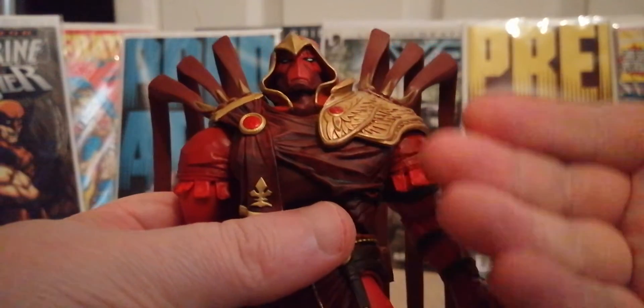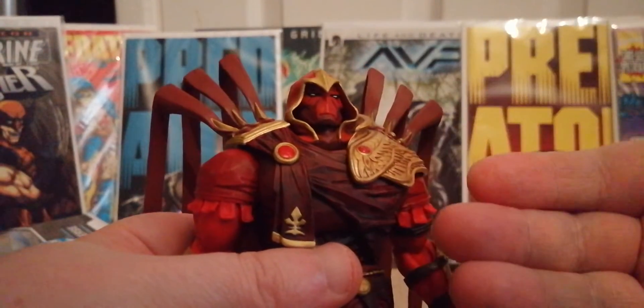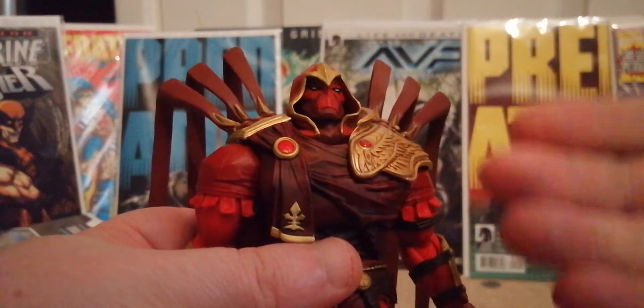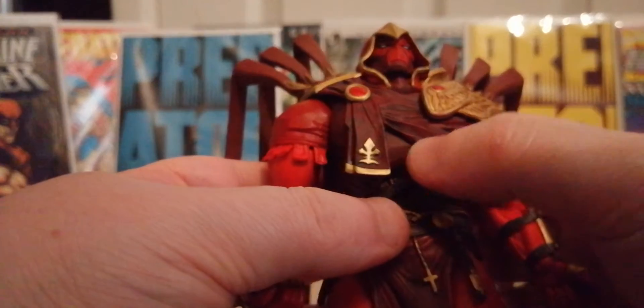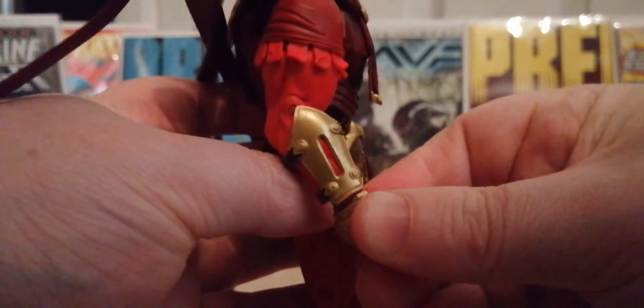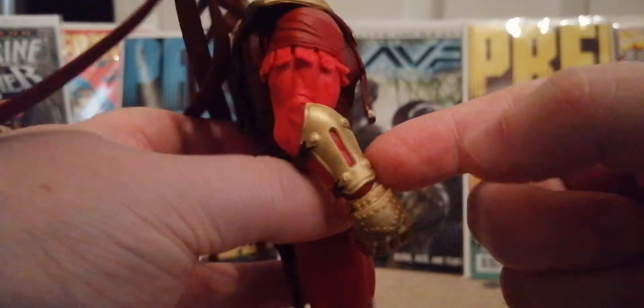Look at this — how can my figure do this and not do the others this good? I don't understand sometimes. He's got all the grooves in there, he's got a little dagger that comes out there, and look how good the gauntlets are — that's really good. Lovely gold, well-painted gauntlets.